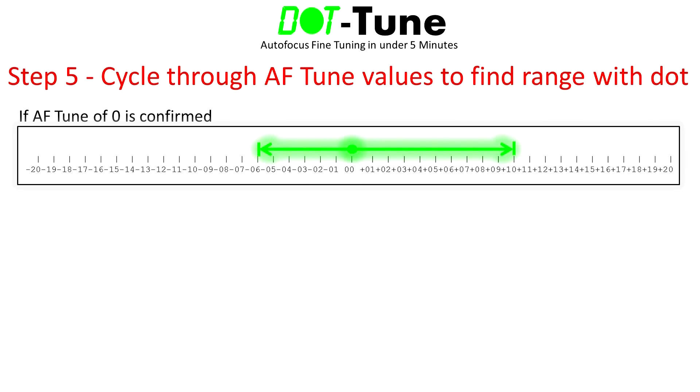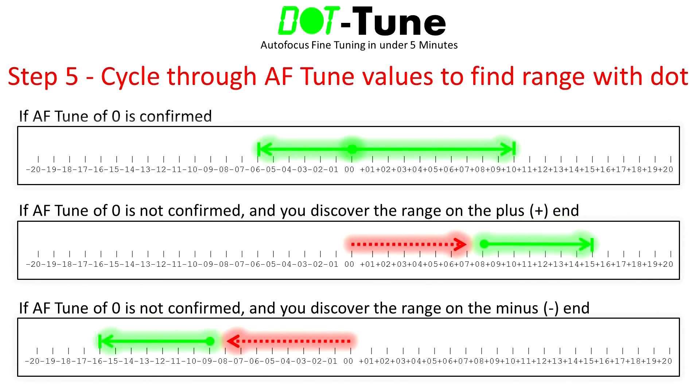All that's left is to calculate the midpoint of the range you just established to get your final autofocus tune value. Now, what happens if the initial autofocus tune value of zero from step 4 didn't produce a focus confirmation? That simply means your autofocus tune range won't include zero, so your range will be composed of either all positive or all negative tune values. The simplest way to find the range is to pick a direction and start increasing or decreasing the tune values until you find one end of the range that gives a confirmation.